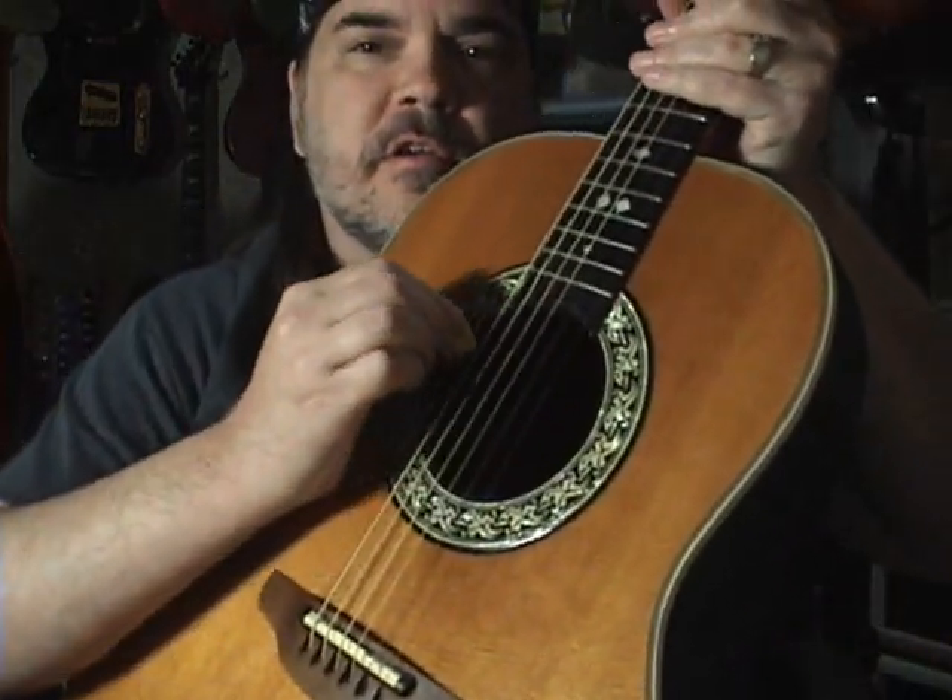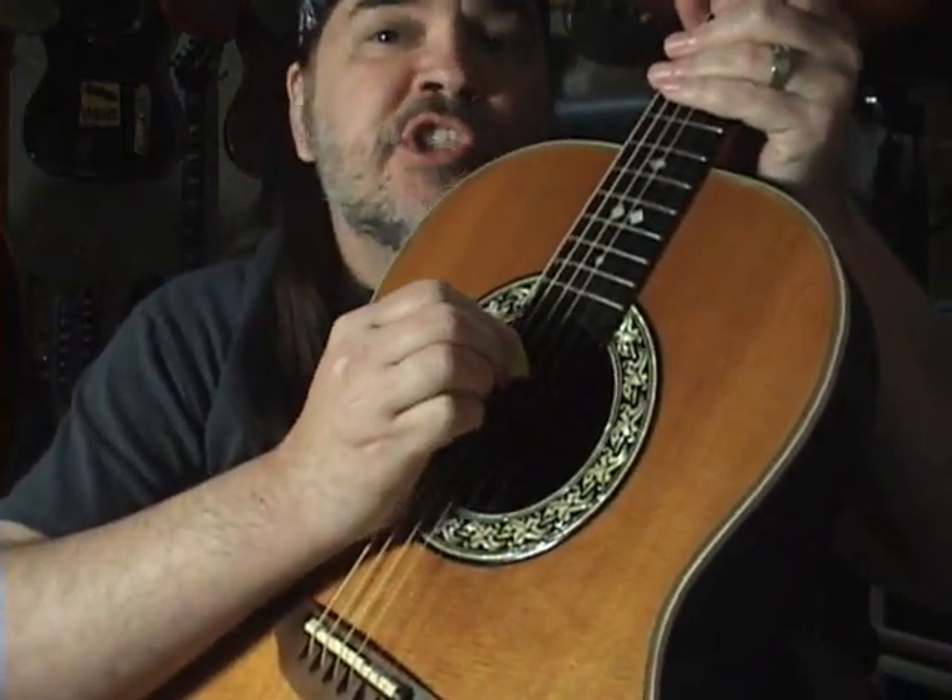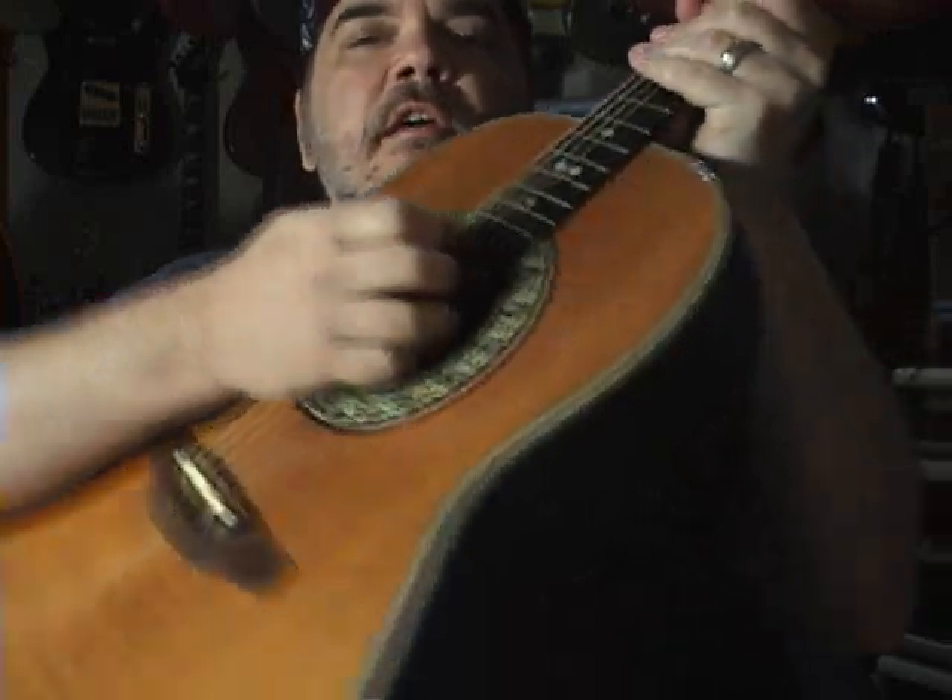Hey folks, Scott Grove here with you. I'm going to do a little something by request. I did some dobro things yesterday, and somebody asked me to do the exact same lick on an acoustic guitar, but not to have it in open G tuning like a dobro is — which means from highest to lowest: D, B, G, D, B, G again. They want to know if I just do it in standard tuning, but do a slide thing on the exact same lick from yesterday.